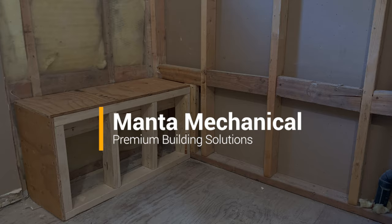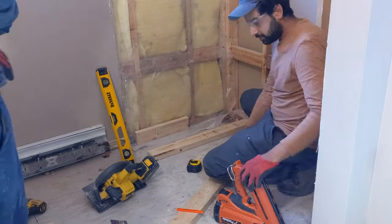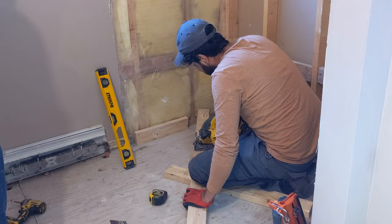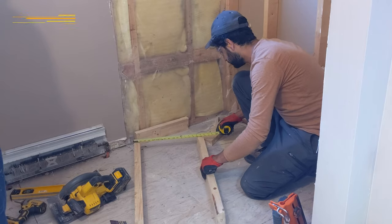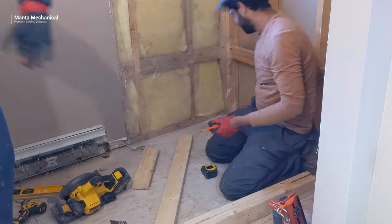Welcome back to Mental Mechanical. We are building a shower bench today. We had 5 feet by 32 inches of shower space for the shower pan, but we decided to go with 4 feet by 30 inches of shower pan, and the remainder space will be used for the shower bench. Our shower bench will be two inches wider than the shower pan.